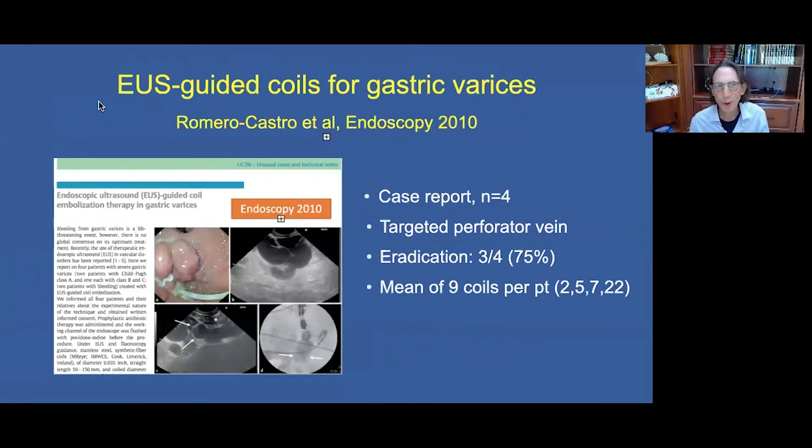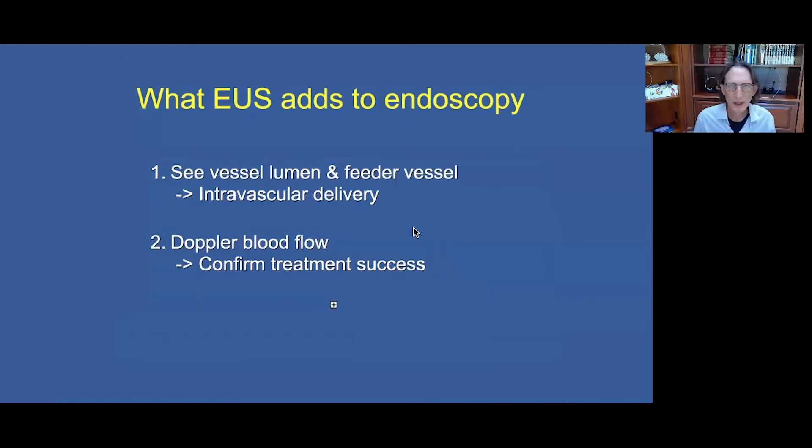The same group reported on a different strategy: eliminating glue entirely and using only coils, borrowed from interventional radiologists, targeting the feeder vessel — the perforator vein — with good results. However, this required a large number of coils to achieve complete obliteration. Targeting the feeder vessel or implanting coils into the varices requires EUS guidance.